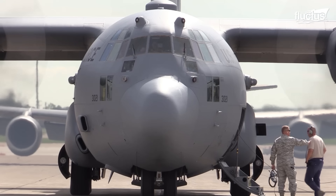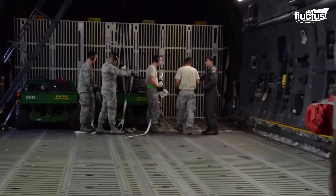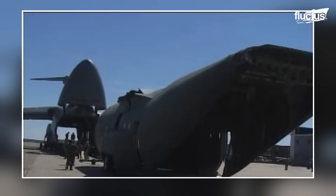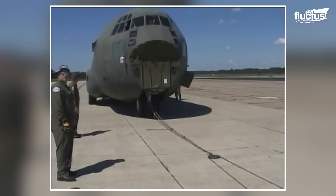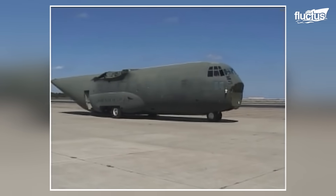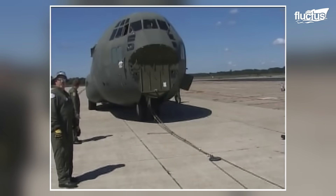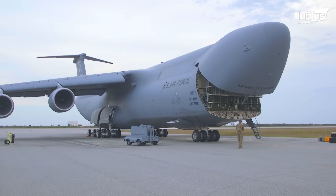Many people are unaware that even a C-130 Hercules can fit inside the enormous cargo hold of a C-5. In 2008, the Rhode Island Air Guard donated a C-130 to the New York Air Guard for training purposes. After removing its wings, tail, and rear horizontal stabilizers, the C-130A was able to fit inside the C-5's cargo hold. What could have become a major logistical challenge was simplified thanks to the capabilities of the C-5.